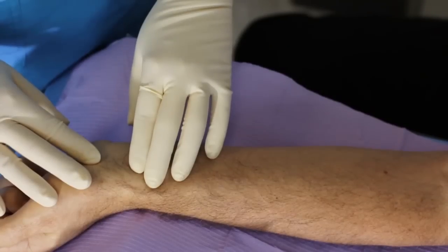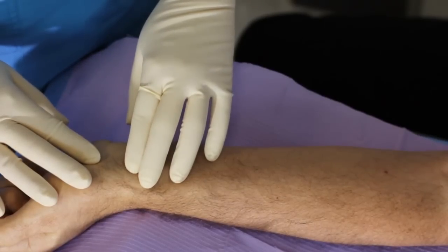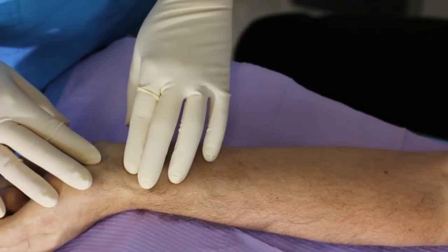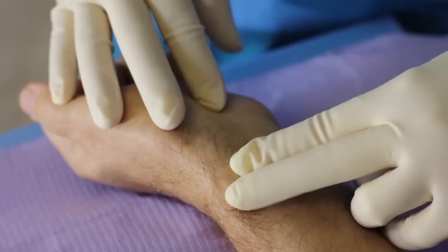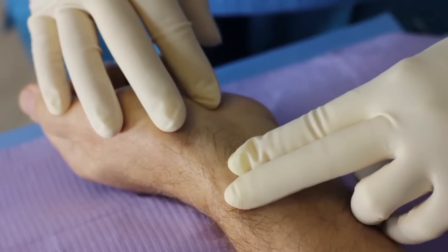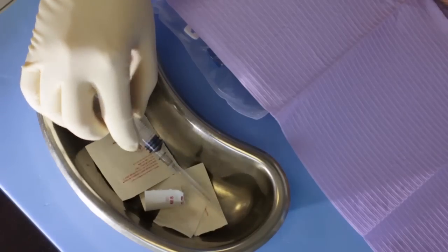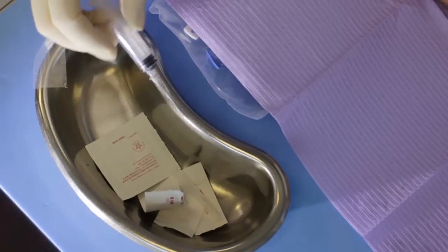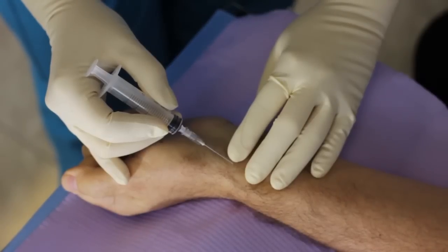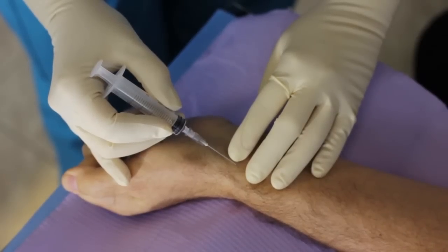You should be able to feel not just the pulsation, but also the radial artery as a cord-like structure beneath your fingers. Visualize the course of the radial artery underneath your fingers in three dimensions. In your dominant hand, take the syringe with exposed needle attached and hold it like a pencil. Approach the skin at 30 to 45 degrees in line with the radial artery, pointing toward the elbow.